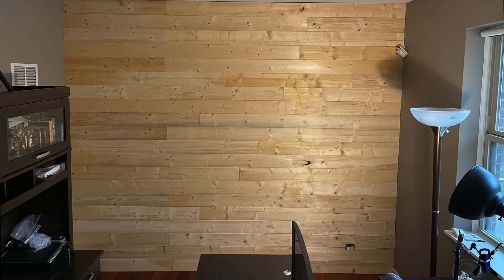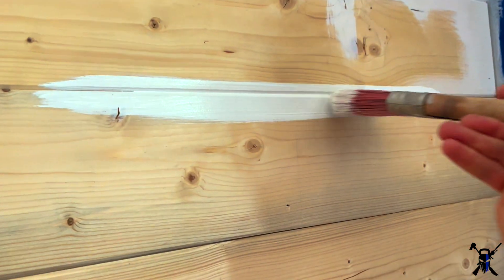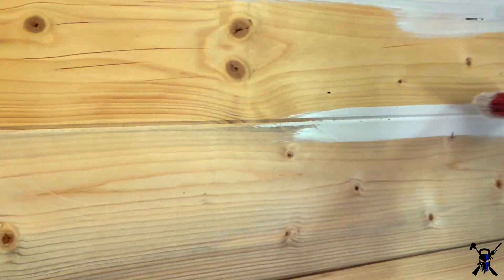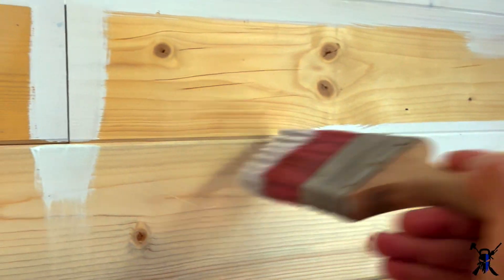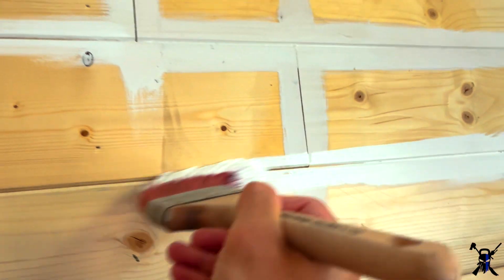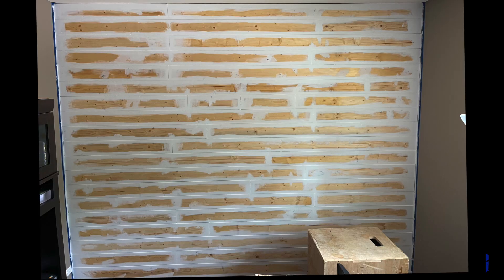You're probably wondering how I nailed the boards to the wall. I'm a one-man operation so it was hard to film and work at the same time. I started on top and worked my way down. I used regular construction glue to glue the board to the wall, then used two-inch 16-gauge finishing nails to nail them in. Starting on top and working your way down is the best method because when you walk into the room you see the top board first, so you want it to look straight and perfect.